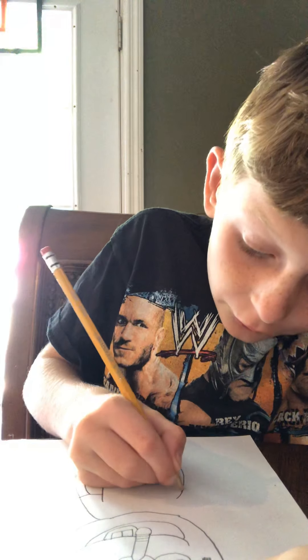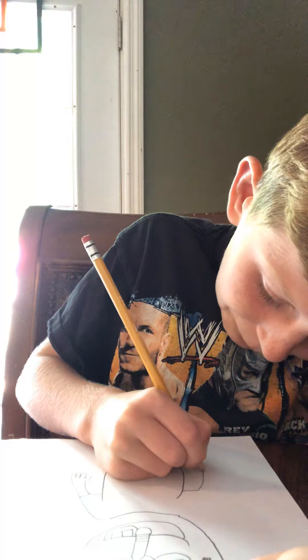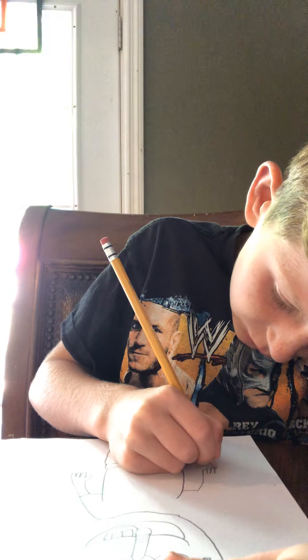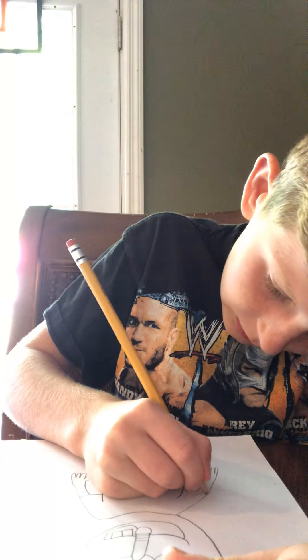Do the same thing on the other side: straight line, curve, thumb, corner finger, middle finger, pinky — go all the way up.